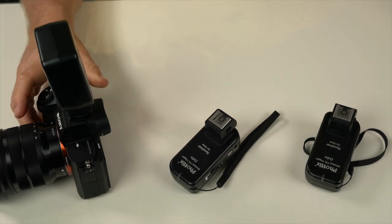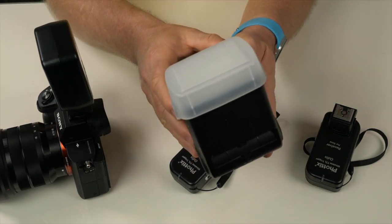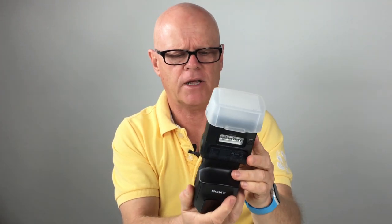For the flash itself, I'm using the Sony HVL-F60M — it's a really good unit. There were reports about it overheating, but I haven't experienced that. I do have the latest firmware installed, and I've used it in multiple weddings with no overheating problems at all.